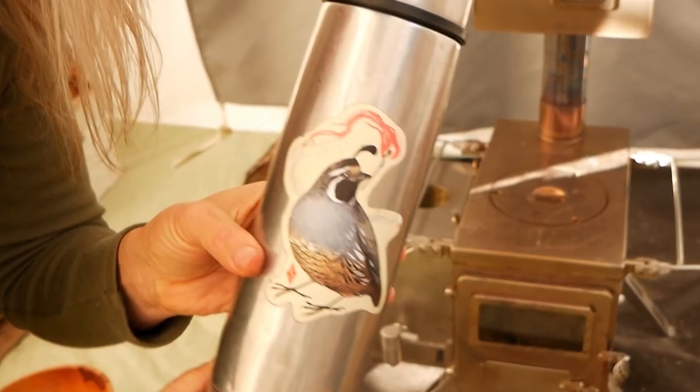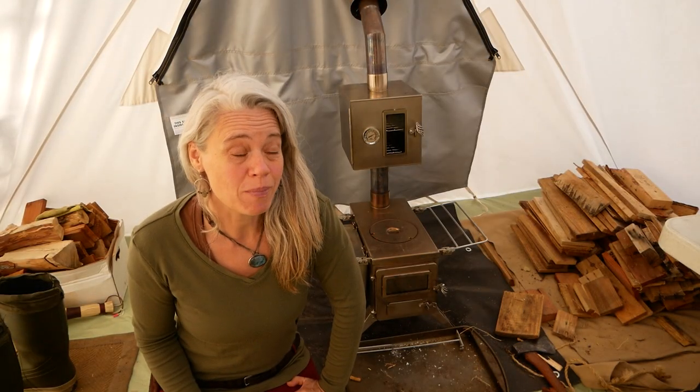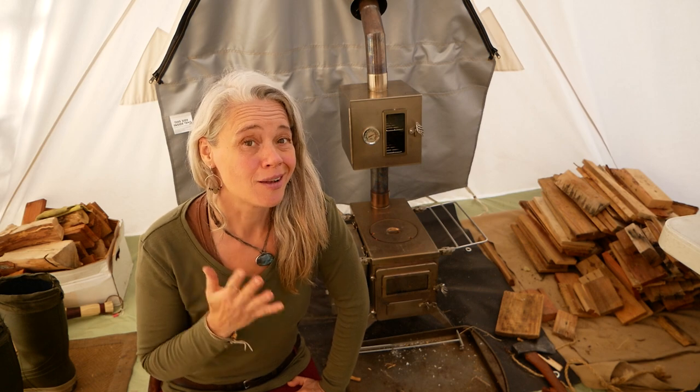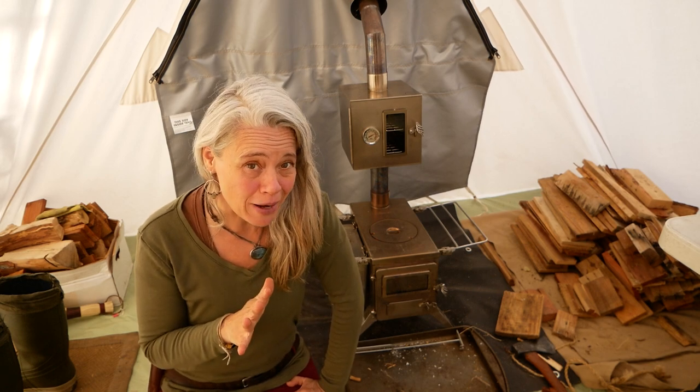I'm a huge bird lover and California quail are some of my favorites. They are so beautiful and we have a ton of them around here — they are constant companions. My favorite thermos is a testament to my love for the quail. But I was out driving the other day and a male quail ran right between my tires. There was nothing I could do by the time I hit the brakes — he was already creamed. But I wanted to make use of him, so I took him home, cleaned him, and got him ready to cook up.